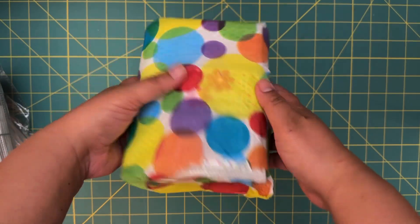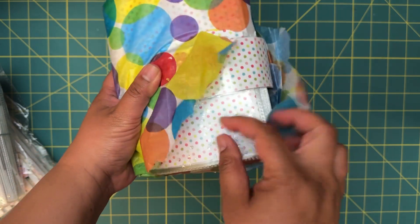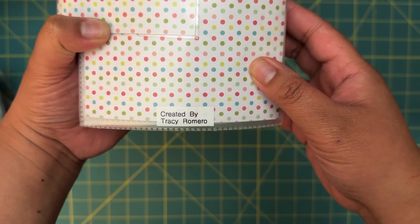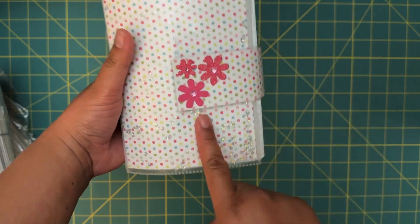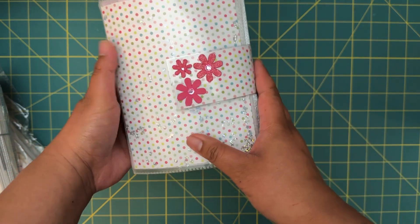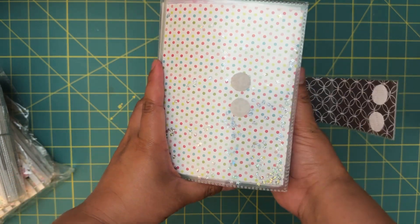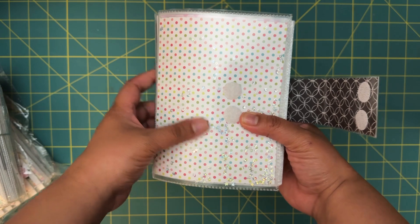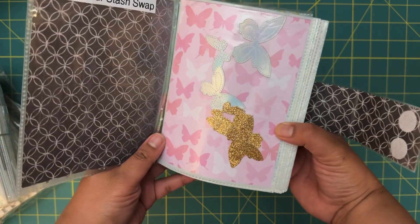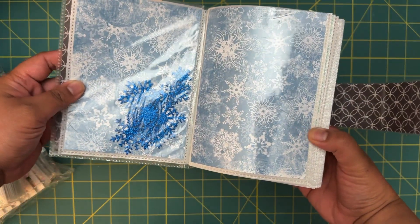I'll go ahead and start with this one over here. The first one is wrapped and already kind of open so I'm just going to rip into it. This little booklet here is coming from Tracy Romero. For this swap, you basically grab one of these albums from the dollar tree and fill them up with a bunch of die cuts and stickers. Nicole had us make three and receive three. We have some butterfly dies here and then we have snowflakes.